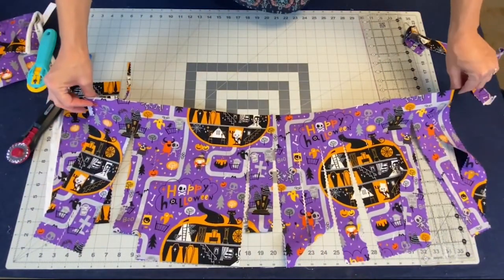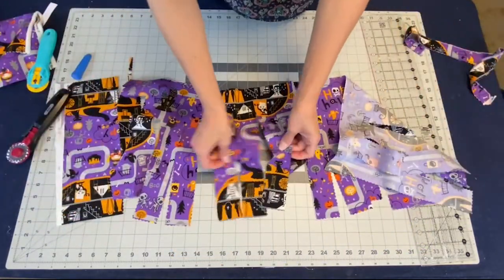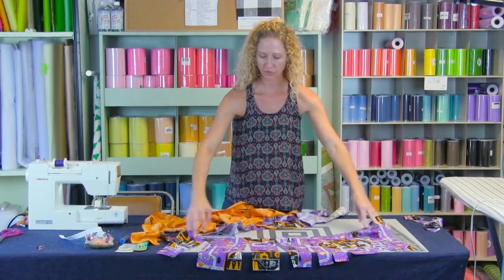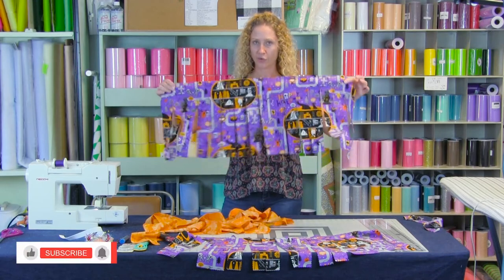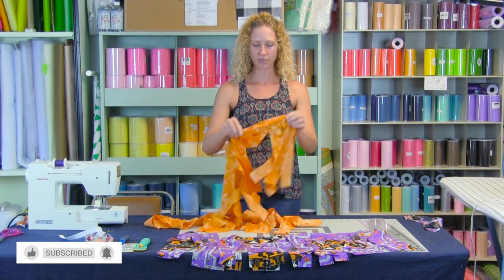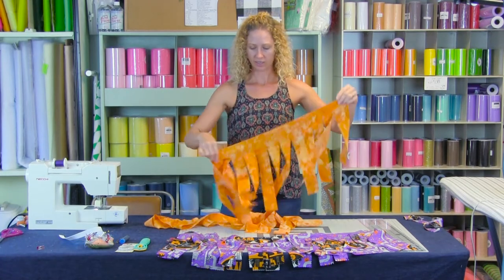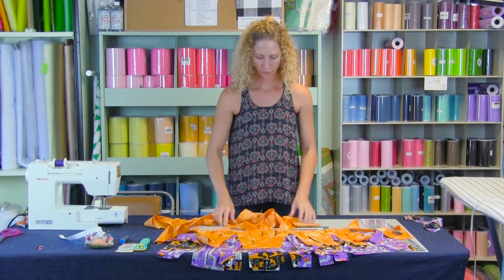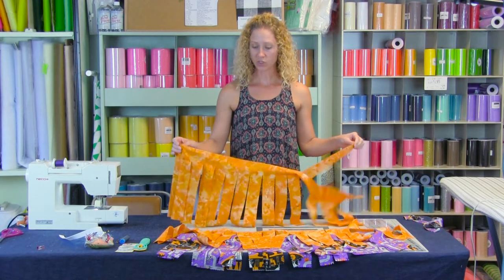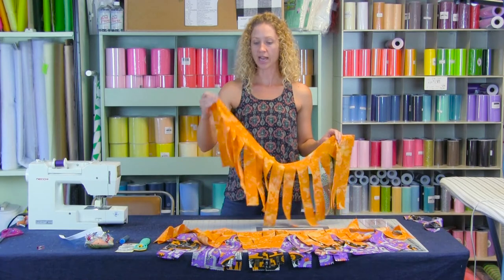Now we have the other side of our outer layer of our fabric tutu. Do the same thing with your lining piece. So we have one piece for the front and one piece for the back of our outer layer, and then we're going to have an under layer — this fun orange fabric. We have one piece for one side and one piece for the other. Now we need to attach our lining pieces together and then attach our outer pieces together.